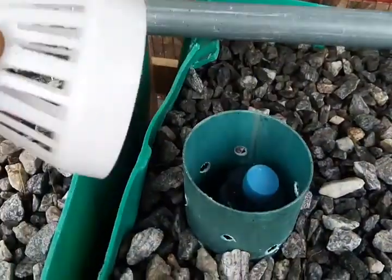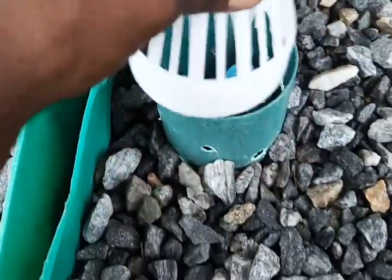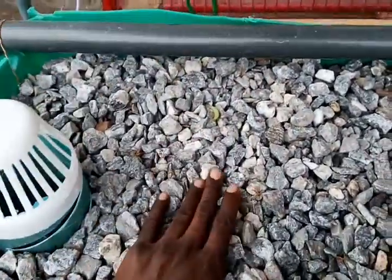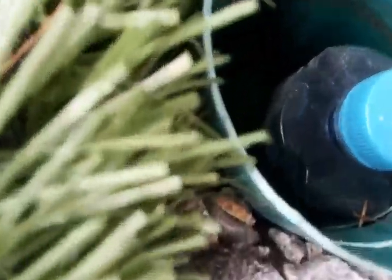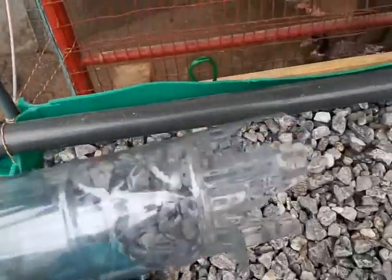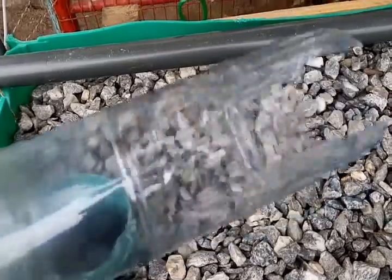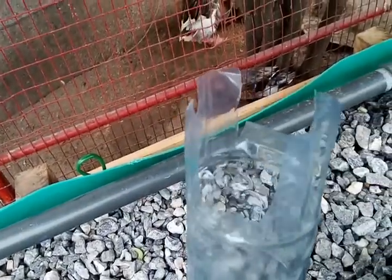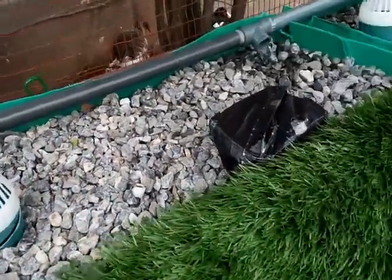This is our bell siphon made from local materials — nothing fancy — and it does work. It's just a screen to keep granite from going in, and it's a very simple plumbing system. This is made in Nigeria: about an inch-and-a-quarter to an inch-and-a-half cut. It's a twin standpipe that controls the water level so the siphon starts and stops exactly when needed.